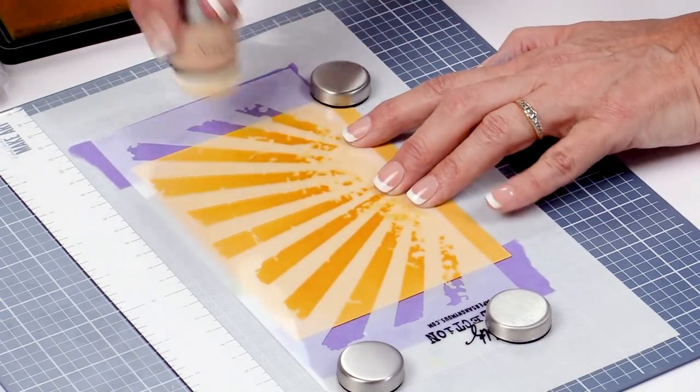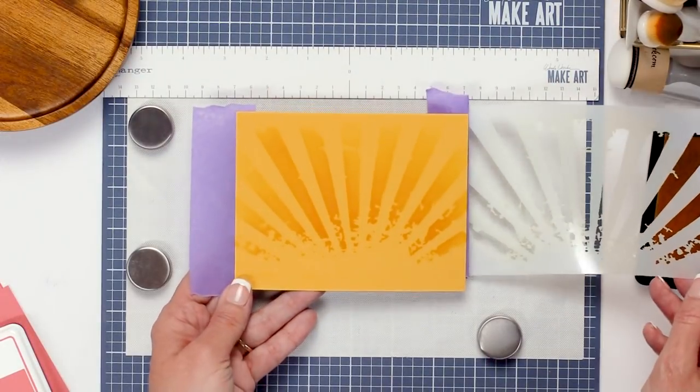Hello and welcome back. I'm Amy Sonneman and today I'd like to share with you ways to use ink and matching paper along with your stencils to allow you to get more use out of the stencils you have in your collection. So let's get started.